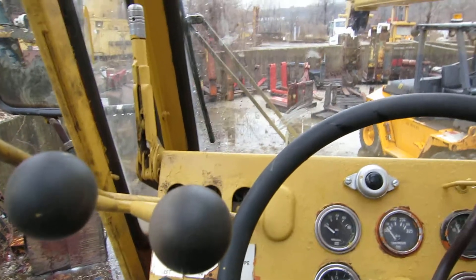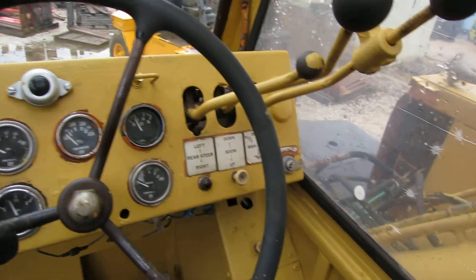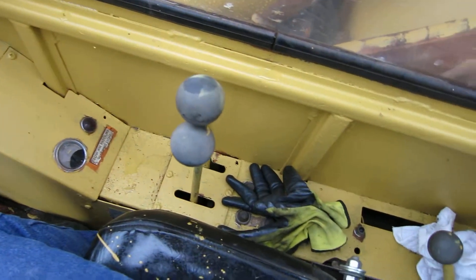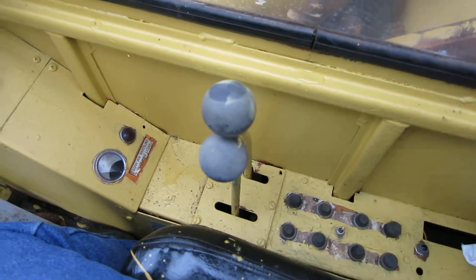We painted the inside of the cab — coming around, there's the controls. Average controls, they all work.